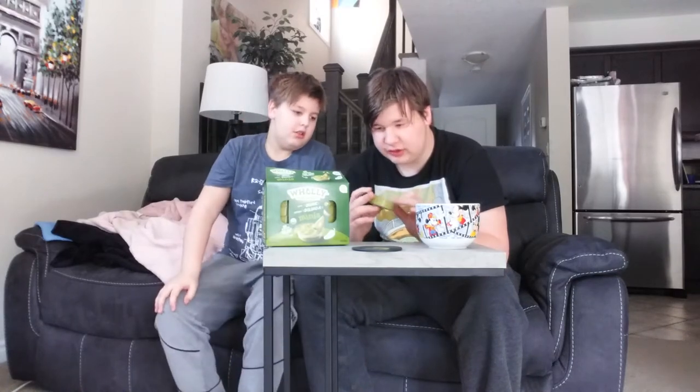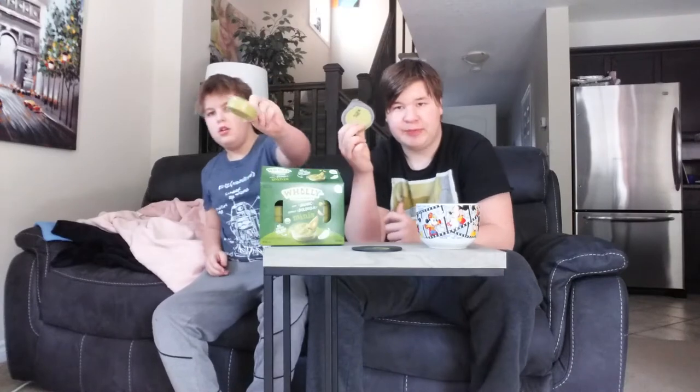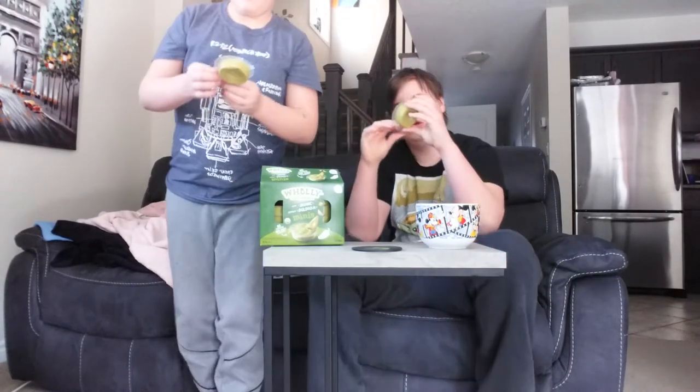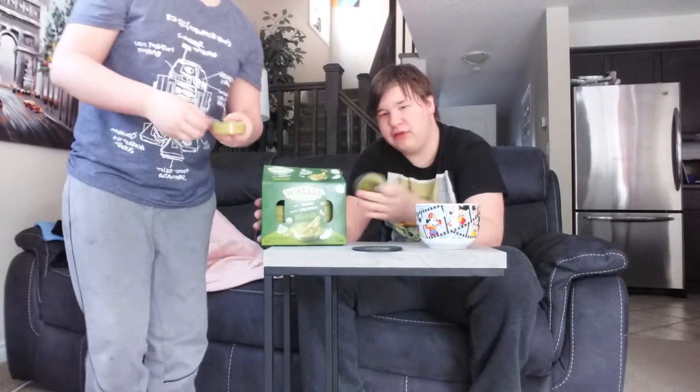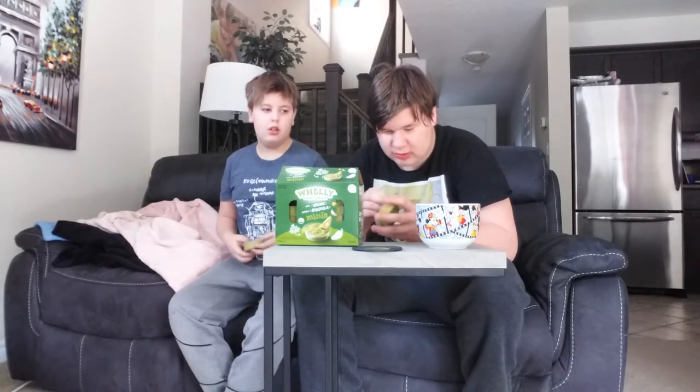These are good for using at parties because if you have a big bowl of guacamole and people are just constantly trying to get their hands in there, if you buy these — we're not sponsored by them, by the way — you could just buy a few packs. Make sure everybody gets their equal share; you can have your own little package of guac. We're going to open these up and try them with some Kirkland brand corn chips.